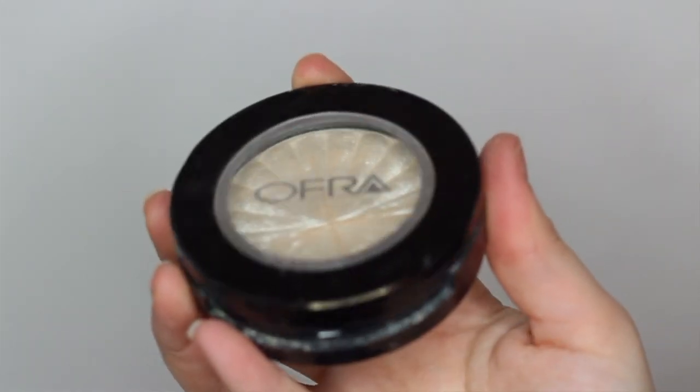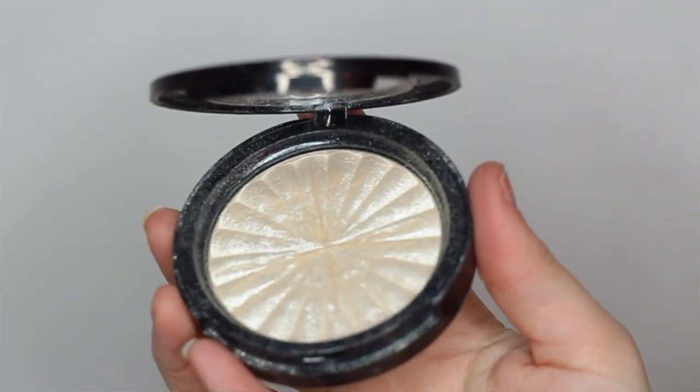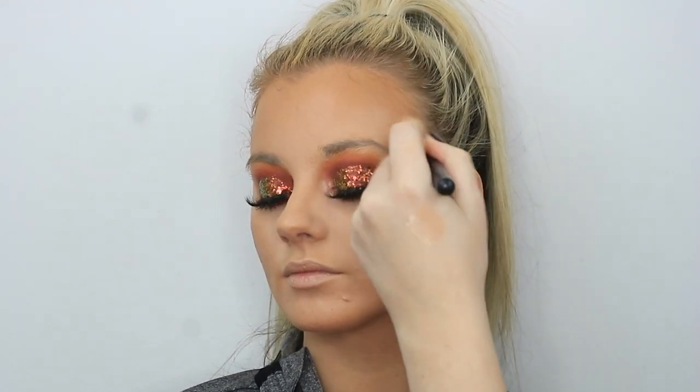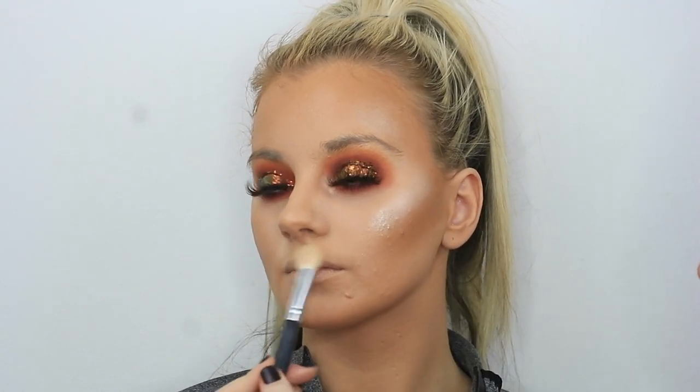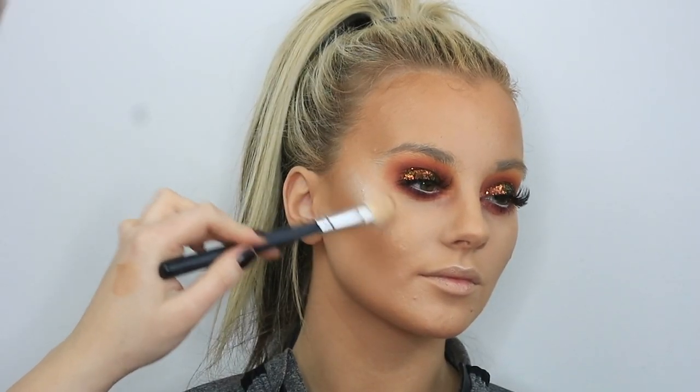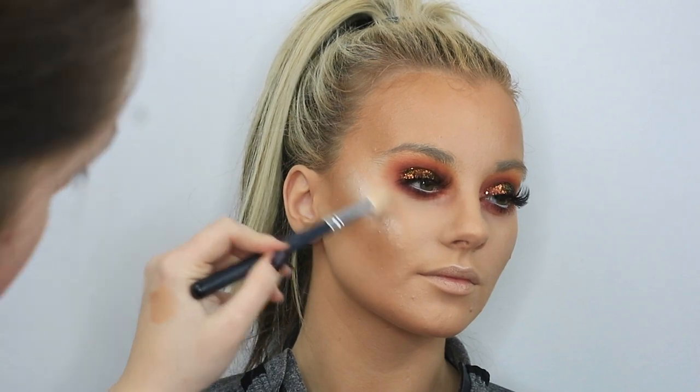Then I'm going back in with my Urban Decay setting spray and then straight in with highlight on top. I'm using my Ofra highlighter — the Nikki Tutorials one in Glaze Donut — just popping that in all the usual spots: cheekbones, temples, cupid's bow, tip of the nose, a touch on the bridge of the nose, and the chin. I'm obsessed with how this highlighter looks — it's absolutely unreal.